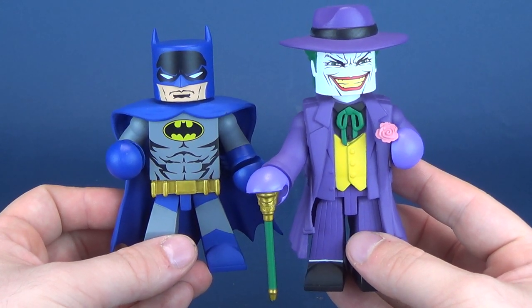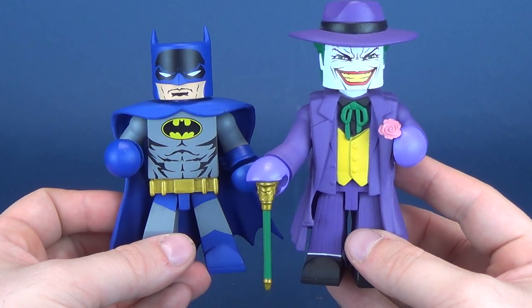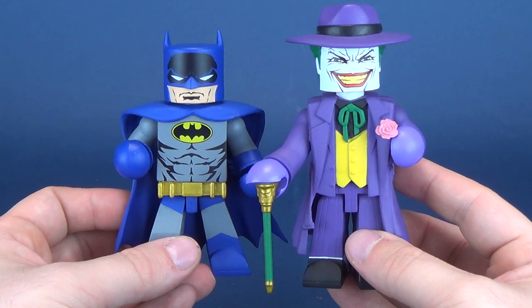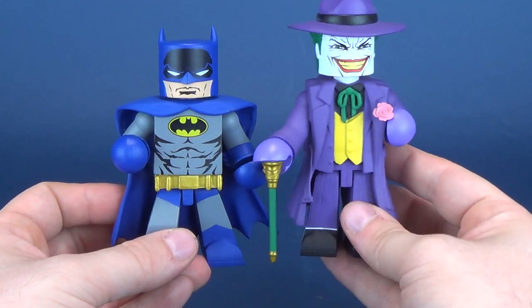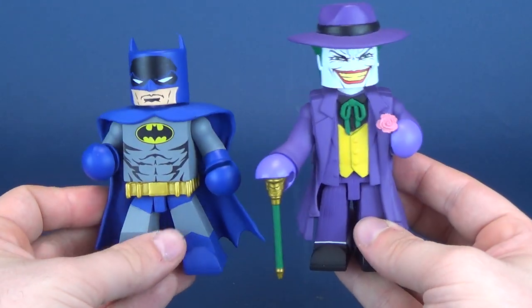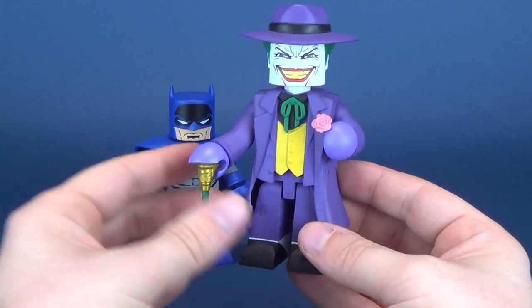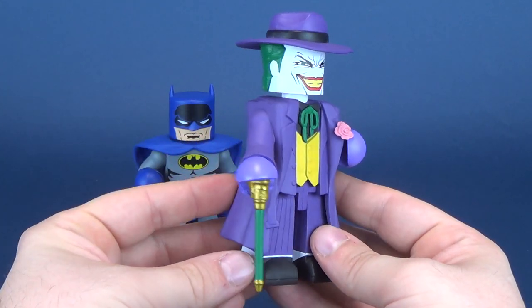I still sort of want to collect Mini Mates, but there are so many different waves currently out there and getting released that it's hard to keep my hands on everything. In the meantime, you can appreciate much larger representations of Mini Mates in the Vinnie Mates form. Now with these, the only trade-off unfortunately is that they have lost the posability.